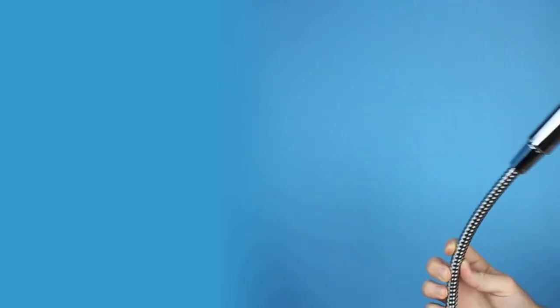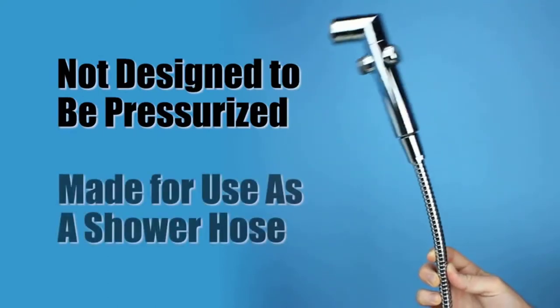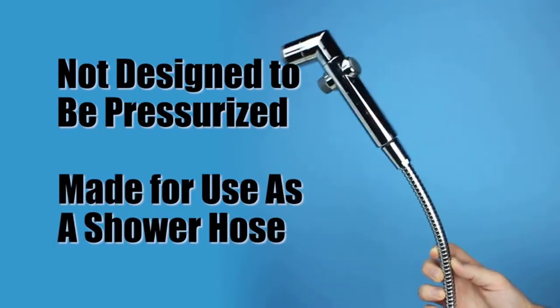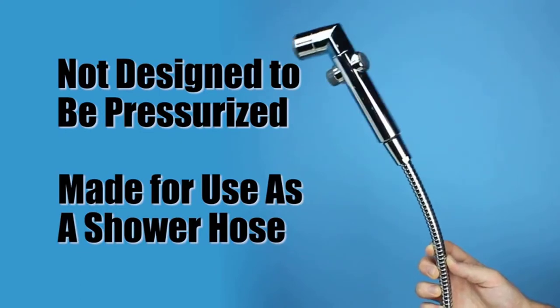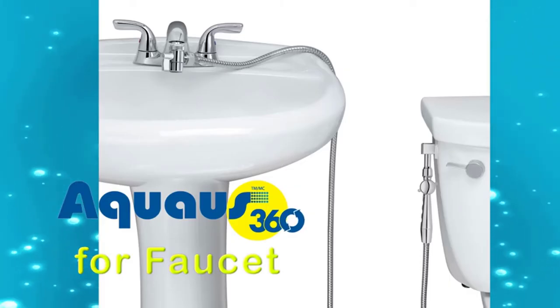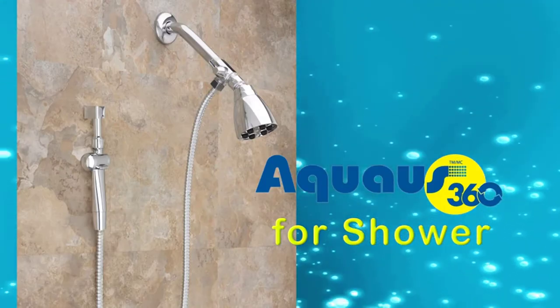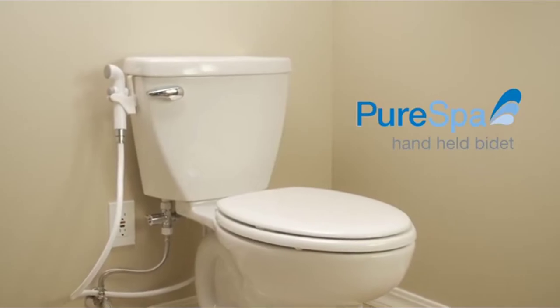Unlike bidet sprayer hoses like this one, not designed to be pressurized because it was made for use as a shower hose with a soft elastic inner tube that inflates under pressure, causing the hose to become stiff and difficult to bend. The Aquas 360 is also available for faucets or showers for a simple and easy way to install a warm water bidet.